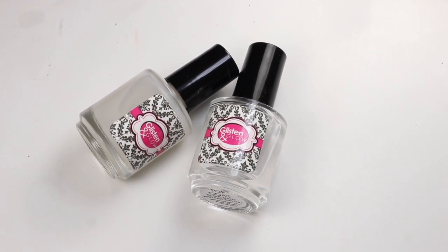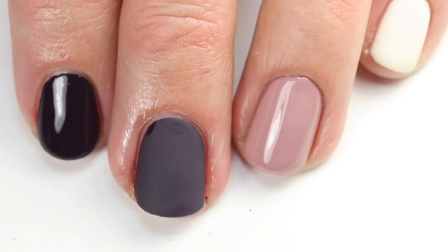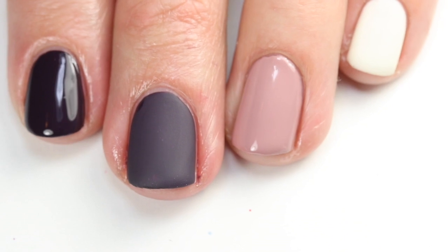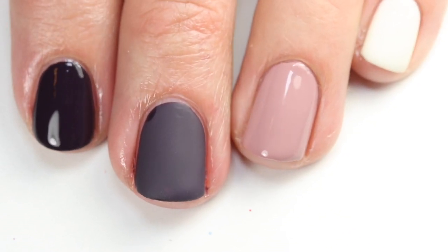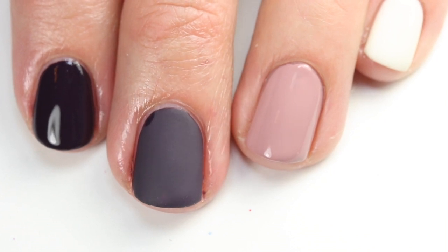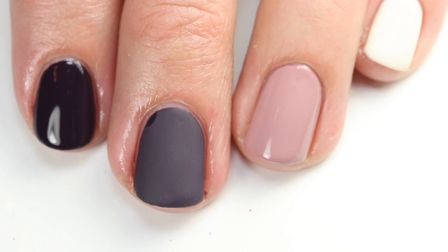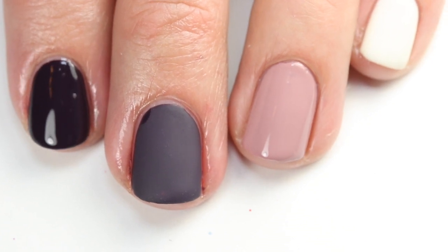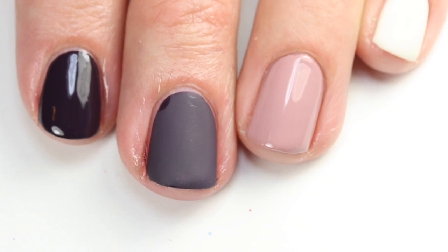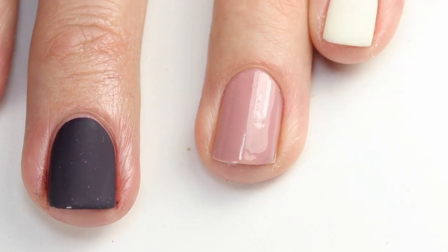Here are the polishes that I have on my nails. On my pointer and my middle finger, I have Sights on Night Lights, and I've used the matte top coat on that middle one. And then I've done a thin light coat of Ladylike, then two coats of Marshmallow, and then a matte top coat on top. With the Ladylike — the one you're going to do your design on — make sure it is a thin layer, because if it's too thick, your other polish that you're trying to layer on top is just going to soak in deep. I did put a thin layer of top coat on that as well, just to protect it and make it last longer.